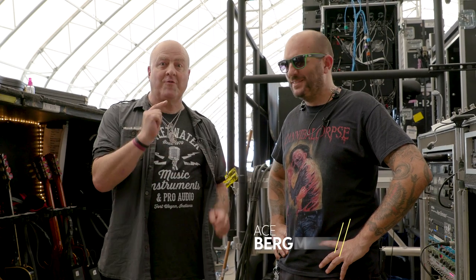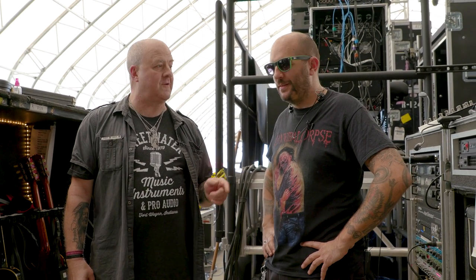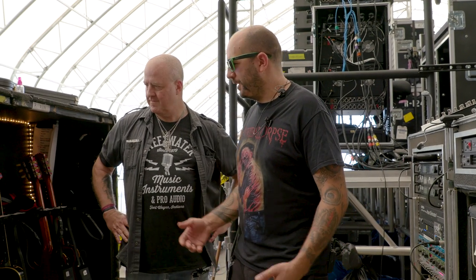Greetings, Nick Barker with Sweetwater here, and I'm backstage at Travillian with my good friend Ace. We've got a few minutes before Slash hits the stage, so he's going to quickly run us through the rig. Let's start with guitars. I'm Ace, and here we are with Slash's rig on the Living the Dream Tour.